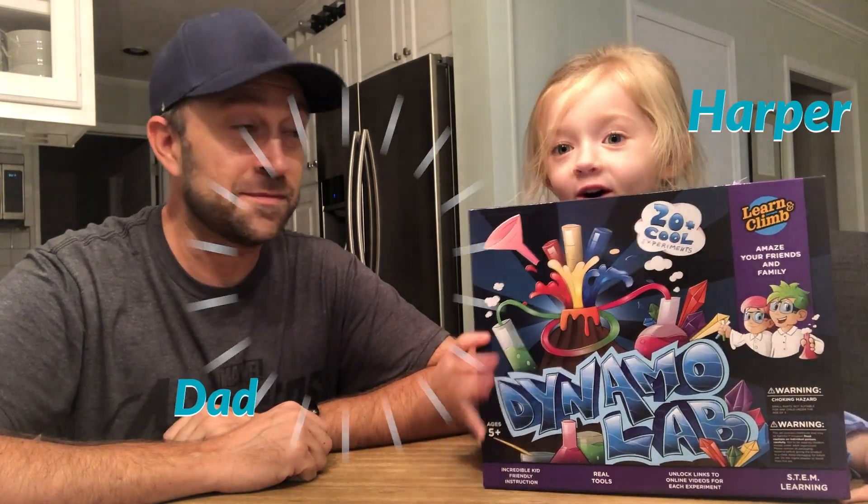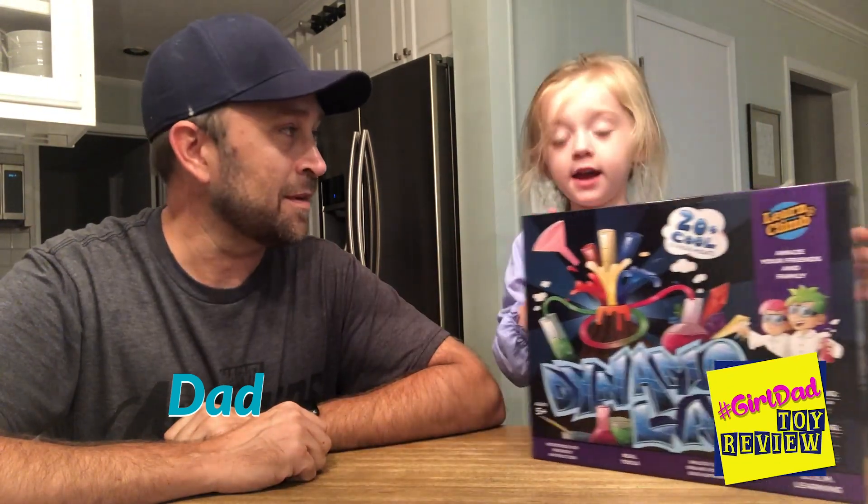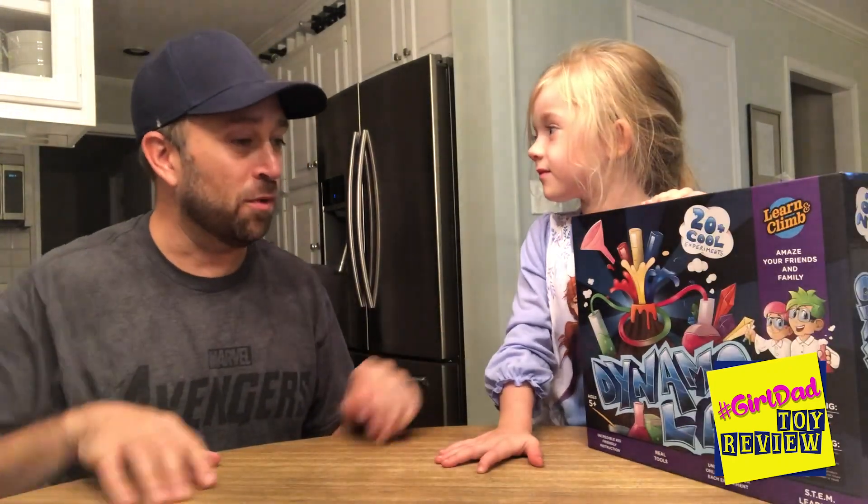Hello everyone! We're going to open this lava science experiment today. It's good to be prepared with a grown-up right here. And here is blue, yellow, and red — so there's gonna be colorful lava. We are gonna try out an experiment. Harper's been wanting to do this since she got it for her birthday.